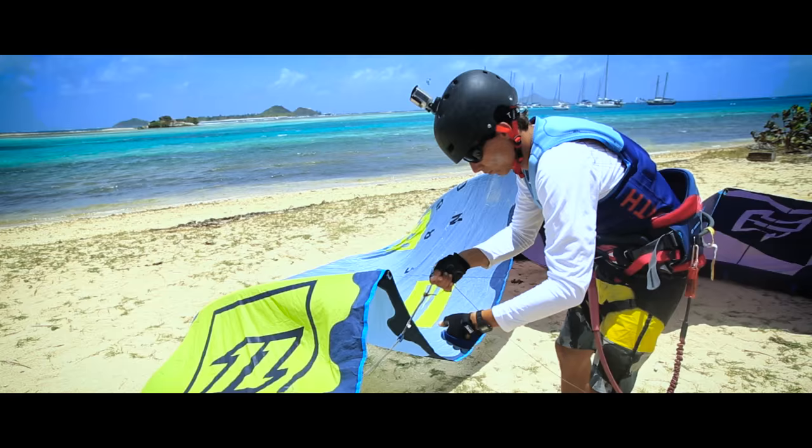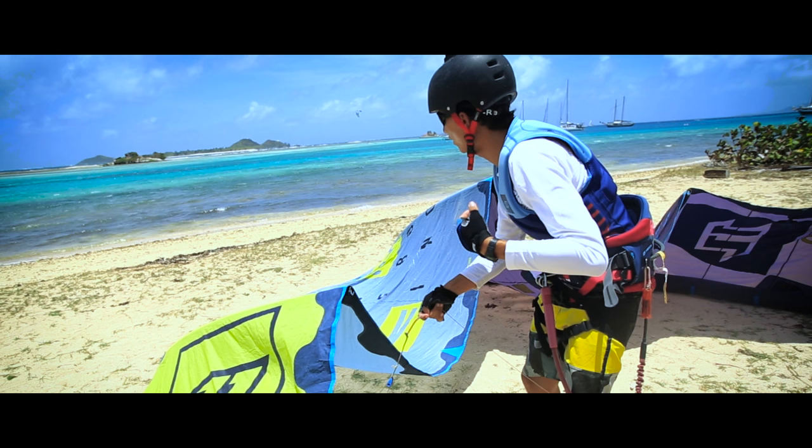When setting up your kite, never connect your front lines without checking that your bridles are free from any tangles. Always double check your lines prior to launching.